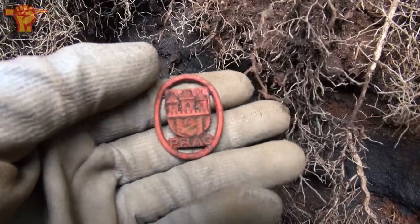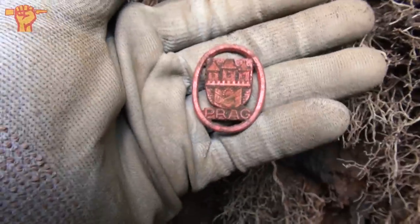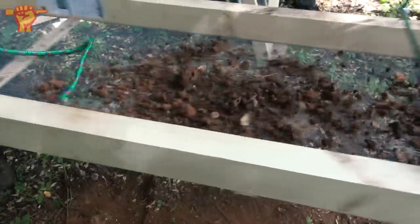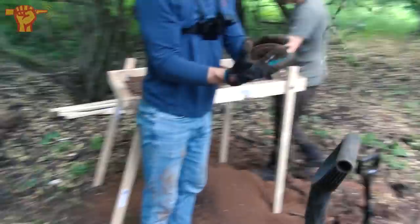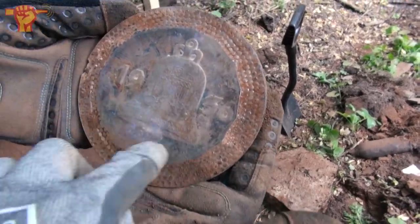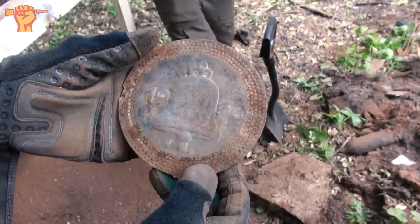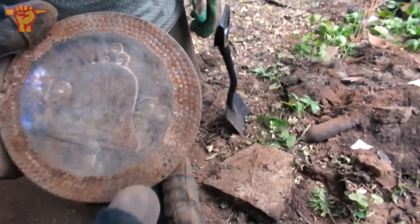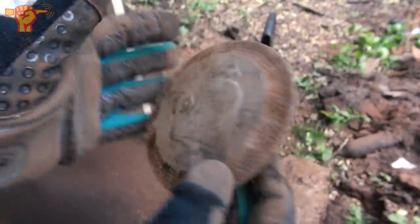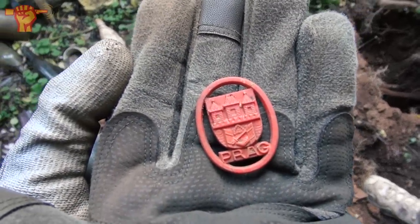Look at that — a red bakelite WHW badge! I haven't seen them in red. I once found one from the city of Krakow, Poland, and this one is from Czechia. Beautiful! While Ray is brushing up that badge, I was called over to see something else: a decorative piece from 1936. It's an eagle with a church bell, and in the middle there's the German eagle. Wow, we're all making photos — absolutely beautiful.